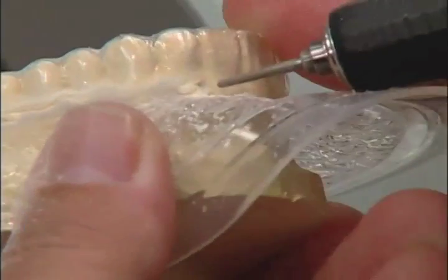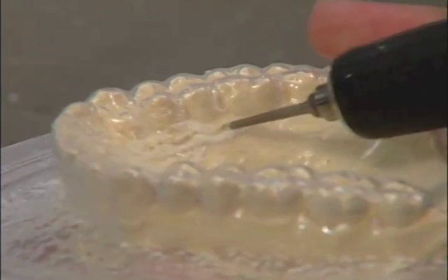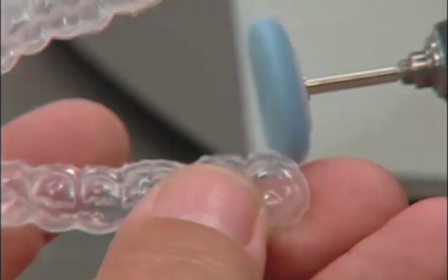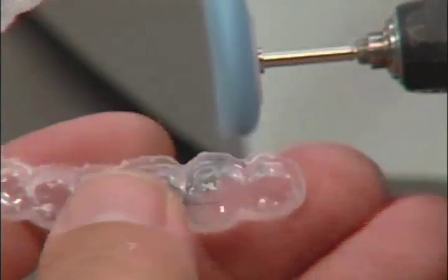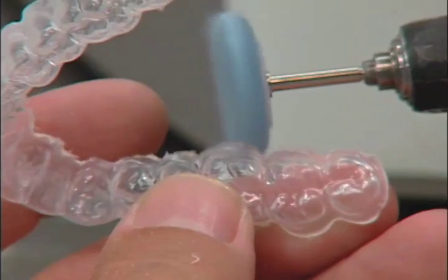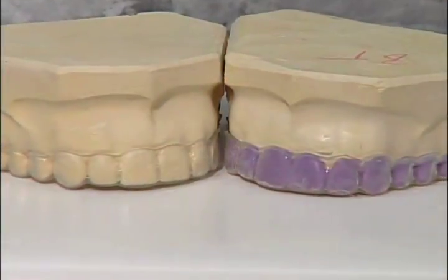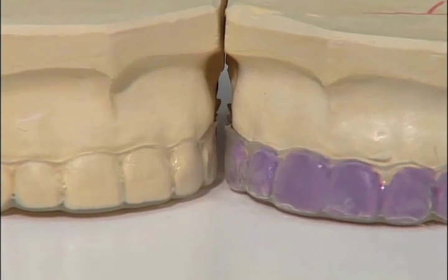If you wish to carefully trim around the gingival areas, the twist drill should be used. Note how easy it is to trim around the gingival areas. After the twist drill, use the Lisko S burr to smooth and polish the edges. The ErcoFlex 1 mm material can be used with reservoirs or without.